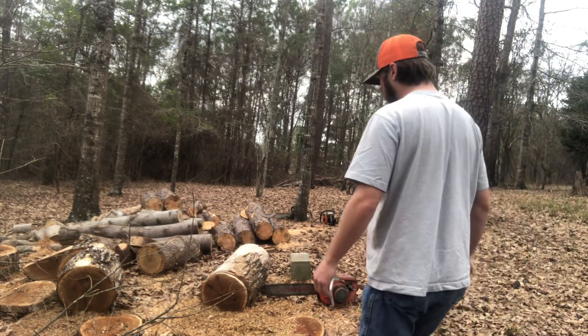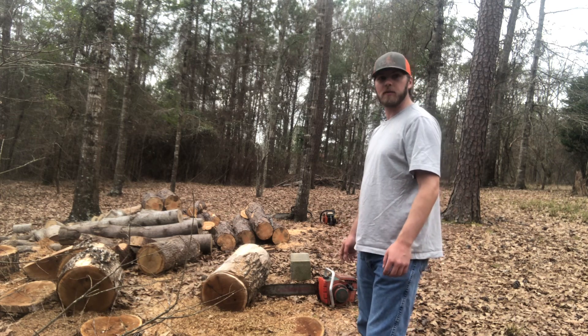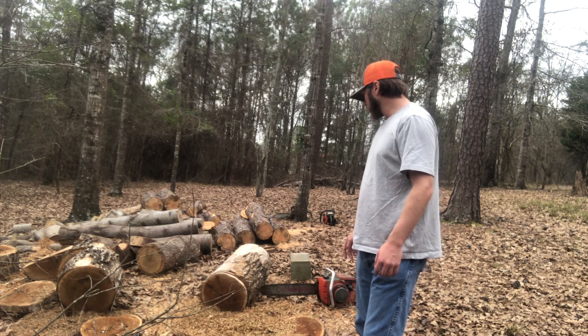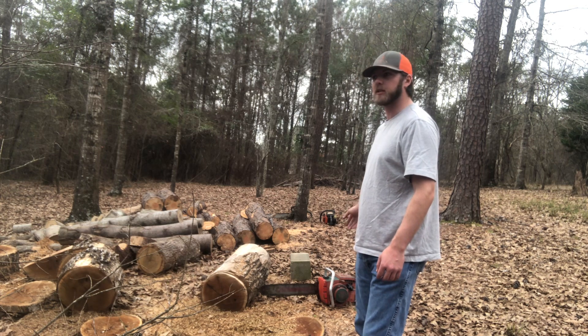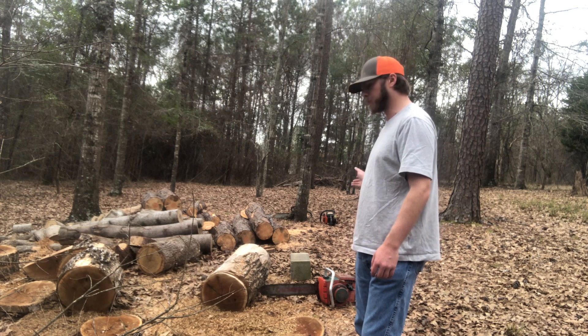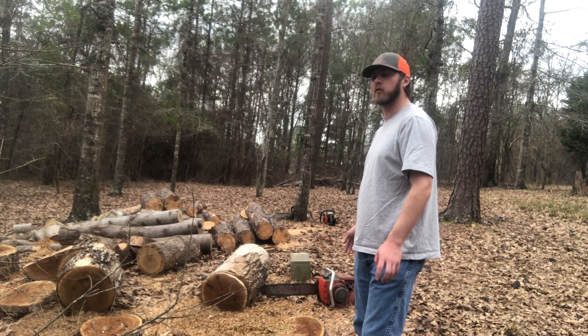Afternoon folks, Nick Sports here. Got a little bit of time to do a little tune-in on some calls this afternoon. So as y'all seen, got the Homelite XP 1000 here. We have put the Tillotson 070-090 Tillotson 324 clone on.